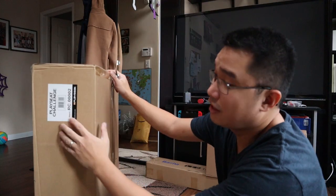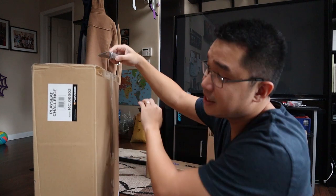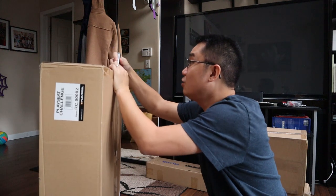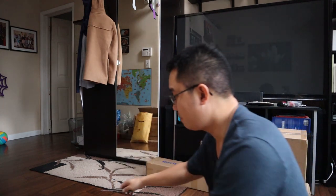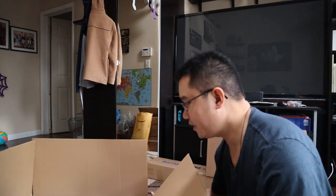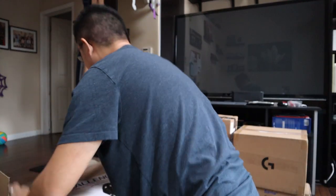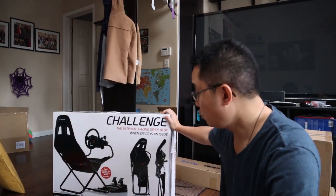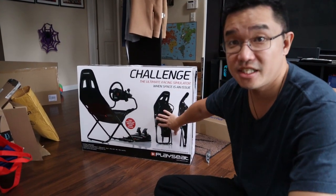This is heavy. So if you guys know what this is — it's called a Playseat Challenge. Let me open it up. I sharpened my knife so it could cut boxes naturally. It looks so good. Ta-da! Look at this. This is a foldable seat, a racing chair for simulation and VR.